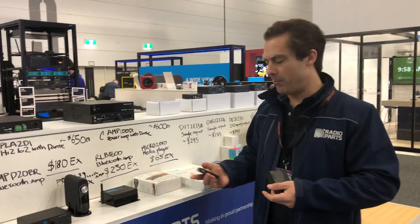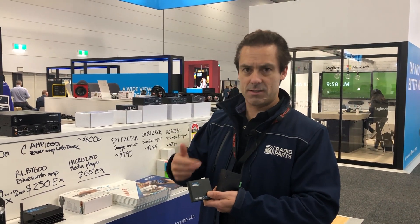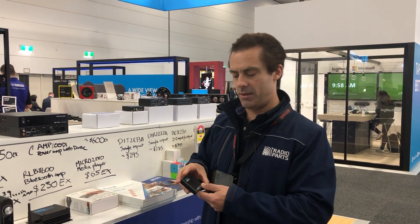Our most popular media player — possibly one of Australia's most popular media players — is the Micro 2. It has a lot of unique features, one of which is autoplay: if it loses power and power is restored, this media player will just keep on running. It's used in a bunch of installations.